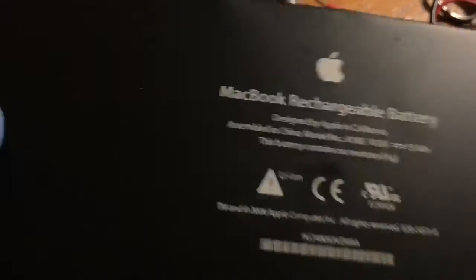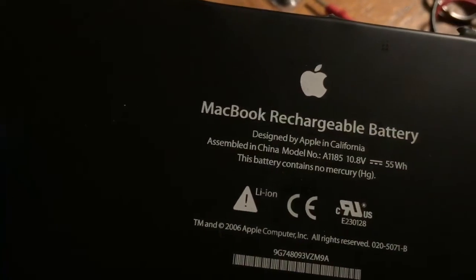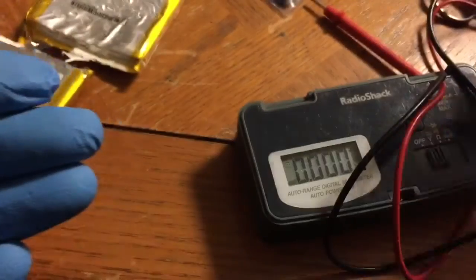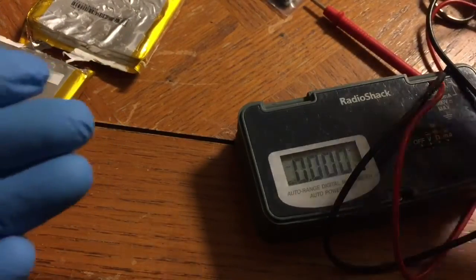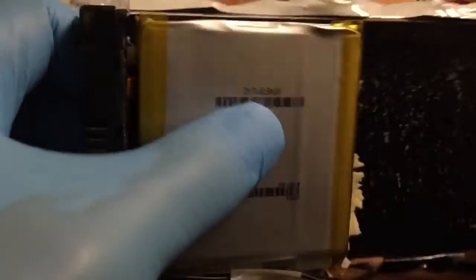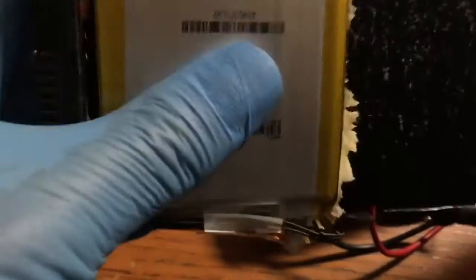I'm looking at the rating of this battery pack, and it says the rating is 10.8 volts. So this must have had some dead cells. If I were to test the cells still in here, I could find out which one is dead. I don't see any obviously swollen ones, but I'm pretty sure that's probably what's wrong with this battery.